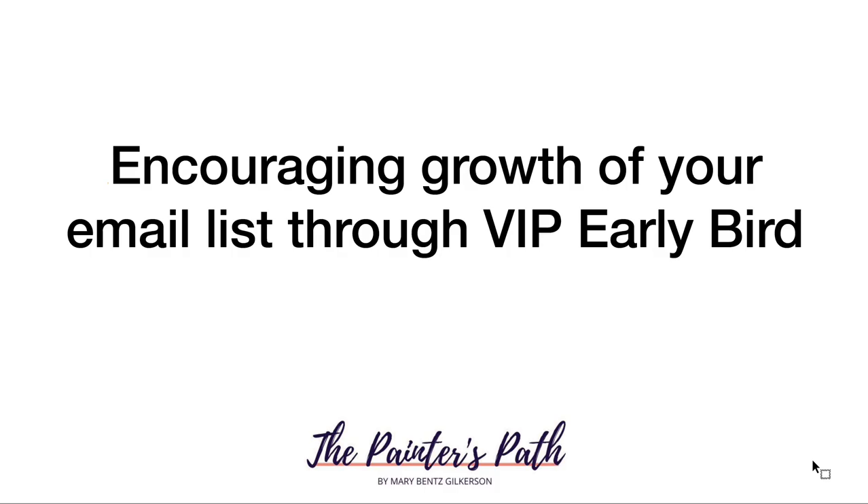Next, encourage growth of your email list, because launching is one of the best ways to grow it by offering a VIP Early Bird option exclusively to your email subscribers. This can be your entire email list, and it's something you should advertise regularly when inviting people to join. By joining the list, they get early VIP access to any launches and promotions — meaning you open the launch to them a few hours, a day, or even a few days before the general public.